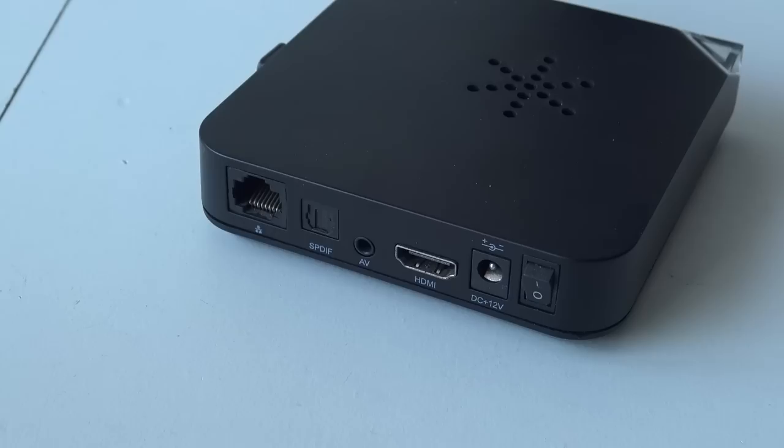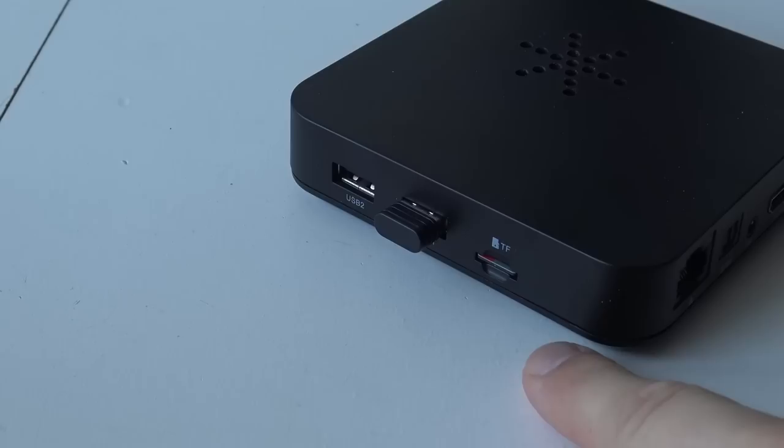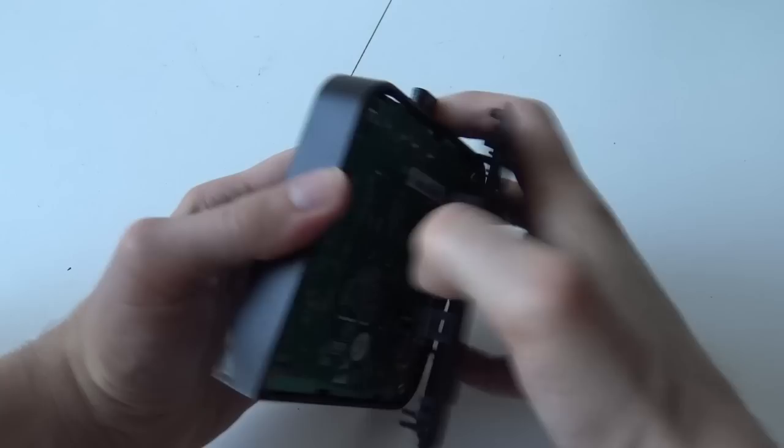In 2020 — who came up with that? At the side we have two USB connections. Basically you can use two dongles and hook up four controllers if you want, and if the game supports it. We also have the TF slot for the SD card that contains all the files.